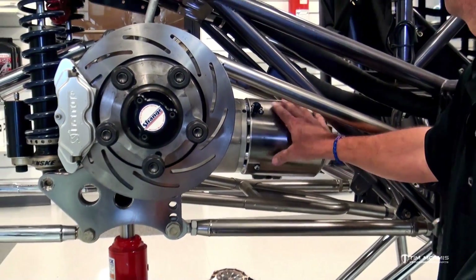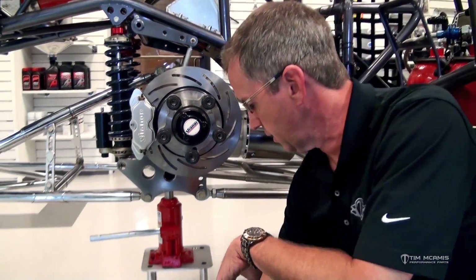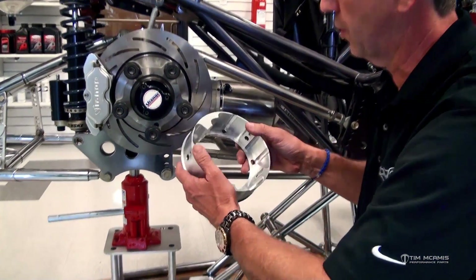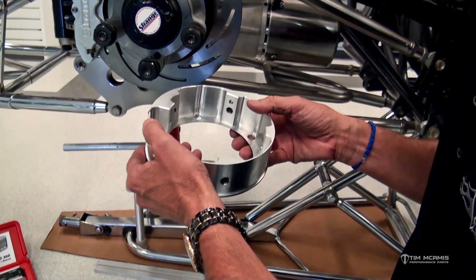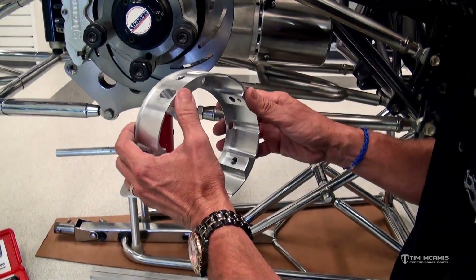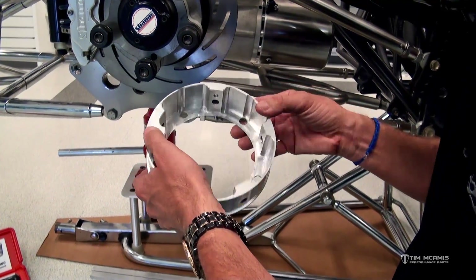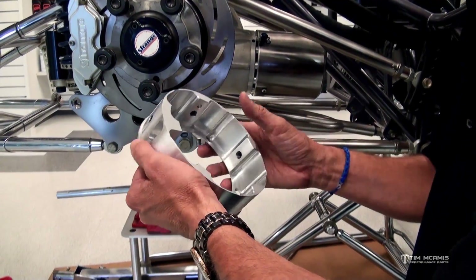To combat that issue, we came up with this little design here. This is the ring that goes on the housing. We machined this billet ring, and there are various versions of this for the different center sections, whether it's a standard Mark Williams, a Strange Ultra case, or a Tom's billet. We have lots of these that are different, but what is the same in all of them is the outer diameter.